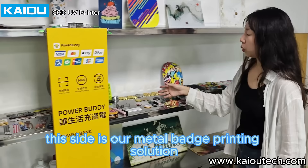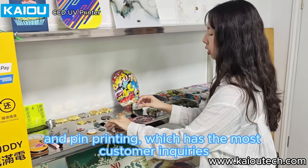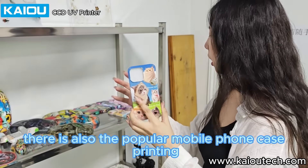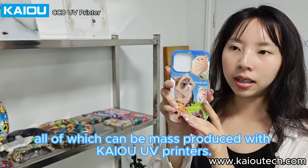This side is our metal badge printing solution and pin printing, which has the most customer inquiries. There is also the popular mobile phone case printing, all of which can be mass-produced with Kai UV printers.